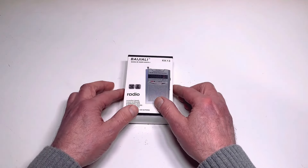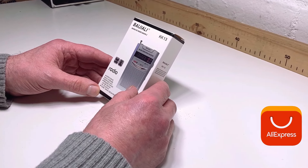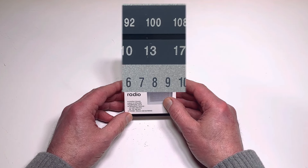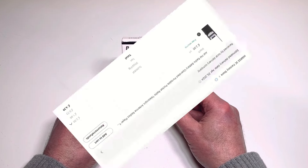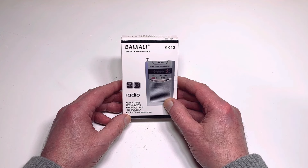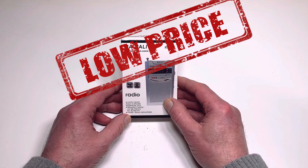Hi everyone and welcome. So I set myself a challenge — I wanted to try and find the cheapest radio you can buy from AliExpress, and I think I've found it. This is the Baisley KK13. It's a 2-band pocket radio which, would you believe, just costs 2 UK pounds or around $2.50 US. You do need to add tax and shipping, which takes it to around £4.40 or just under 5 US dollars, but nonetheless a very low price for a brand new radio.